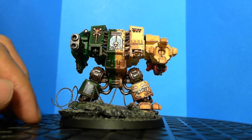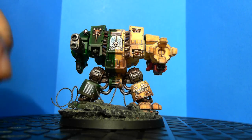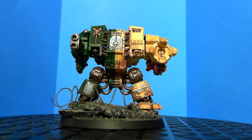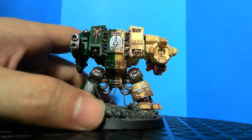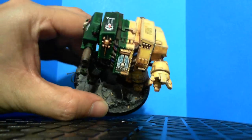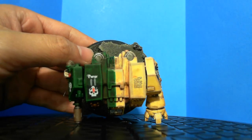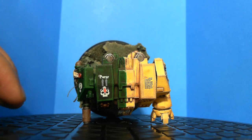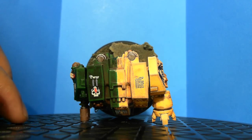I gave the dreadnought a name — Jael. I looked up names of angels online and I have a list of about 100 different names, so I'm planning to name every one of my guys and have their name put somewhere on their helmets, shoulder pads, or just somewhere on the model.